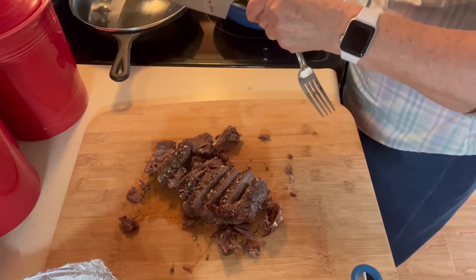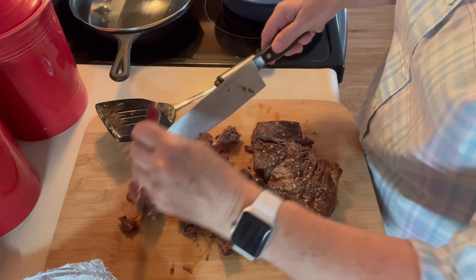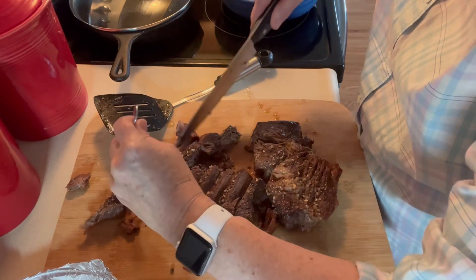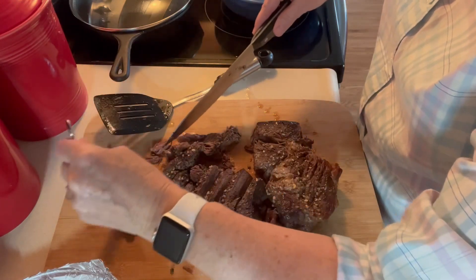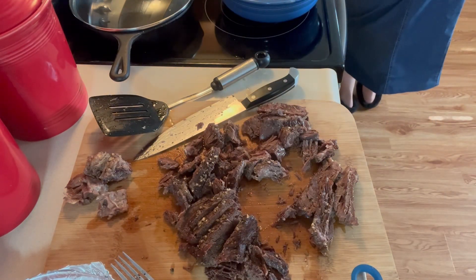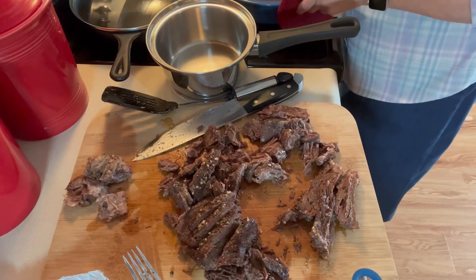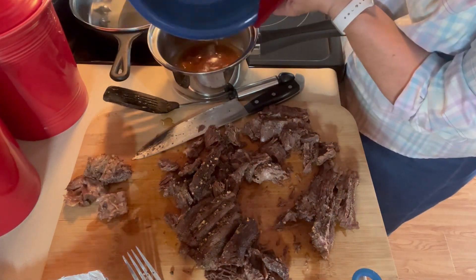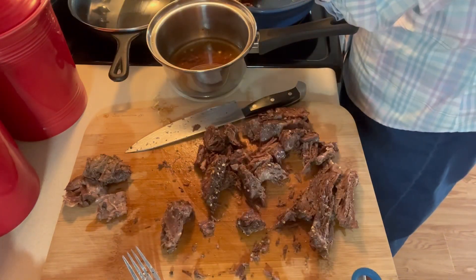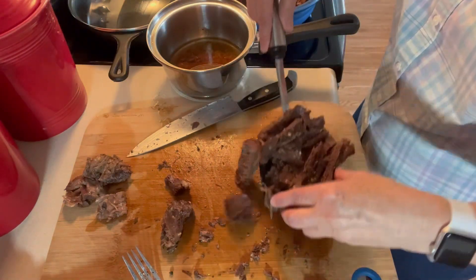I'll get the other piece out and cut it. Get some of that fat off — that's what made it so good, but we don't need that fat. I'm going to pour this juice into here so that I can make some gravy, and I'm going to put the meat back in the dish. Too much meat for the two of us, but I plan to use this for a couple of meals.